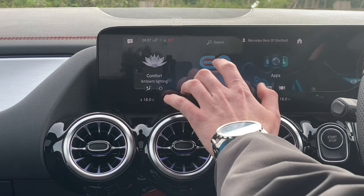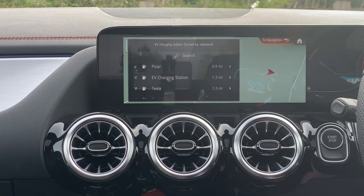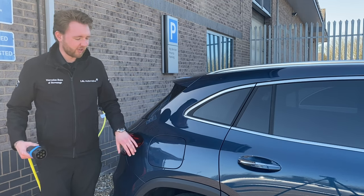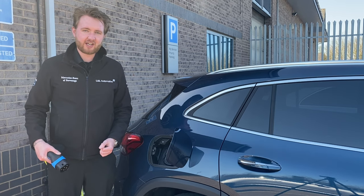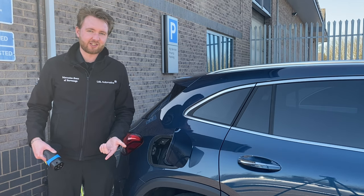Some of the most common and important questions about electric cars are to do with charging, so let's find somewhere to plug in and run you through the different charging options for this model. Now there are two ways that you can charge the EQA: one is using alternating current or AC, the other is using direct current or DC.